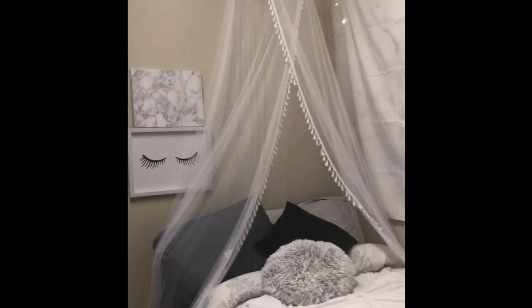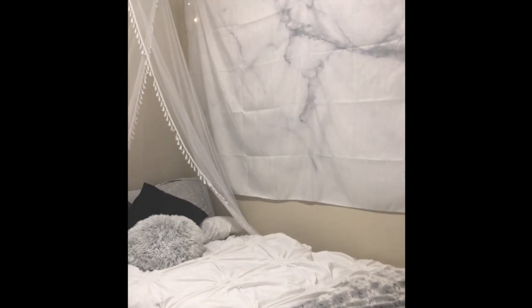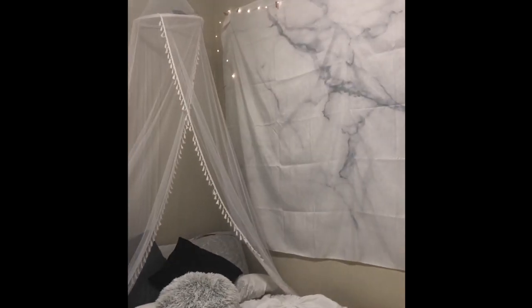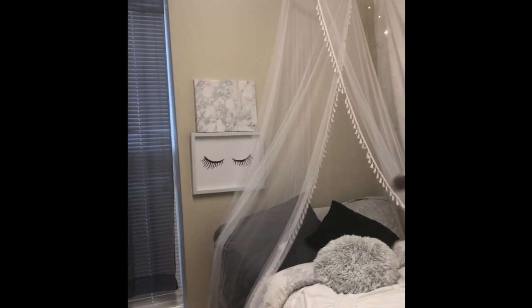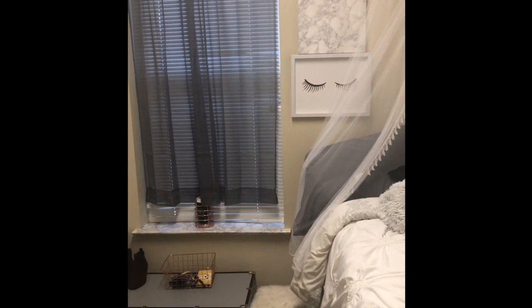I got the idea from another YouTuber to do the backdrop with the dream catcher like this. Everything else is just a mixture of my own creativity and inspiration from other YouTubers.